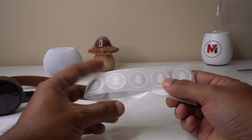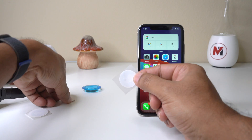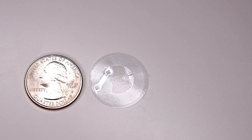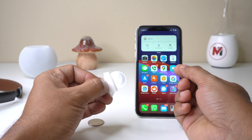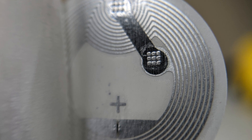This actually comes as a sticker. It's a kind of paper sticker, almost flexible, and it's about the size of a quarter. Inside this NFC tag there is an antenna for communicating with the transmitting device and a tiny integrated chip.